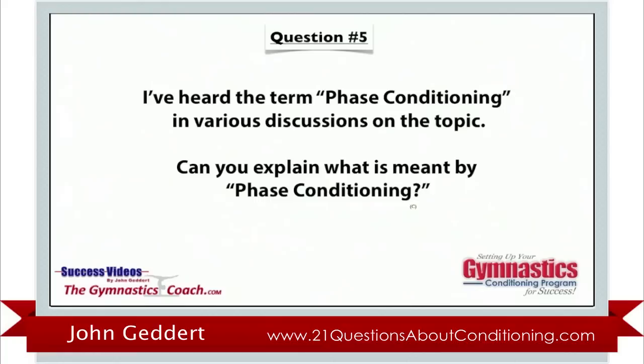Phase conditioning is a program we use for all of our optional athletes. It's basically designed to increase demands throughout the year with the overall intent to have the kids in peak physical, mental, rested condition when we get to our championship season — state, regionals, and nationals. So we have a conditioning program that's going to hopefully put them in that position.